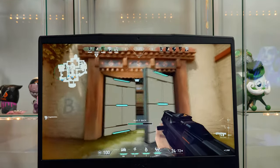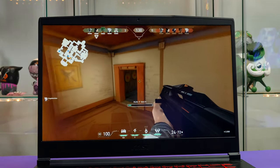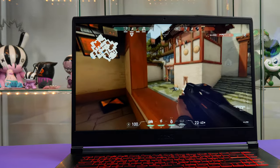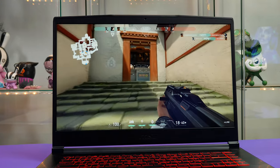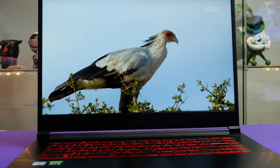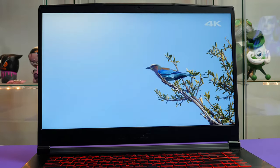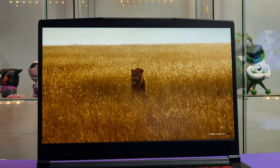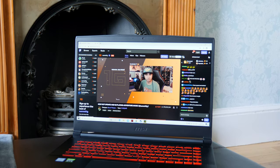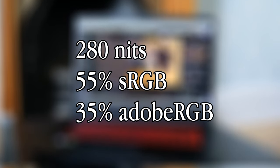Moving on to the display — apart from the chunky top and bottom bezels, this 1080p 120Hz display is perfect for gaming at this level. That 120Hz refresh rate makes gaming super smooth and I have little complaints from a gaming perspective. It isn't the brightest display at 280 nits and colour accuracy isn't really a strong point either, so creatives should look elsewhere. But if you're buying this purely for gaming and browsing, you really won't have any issues.